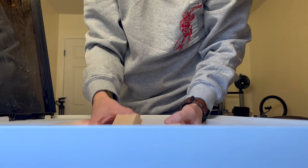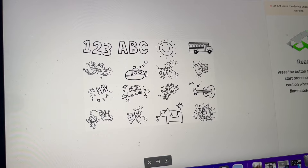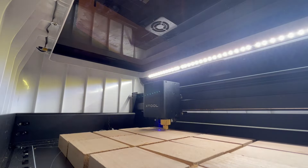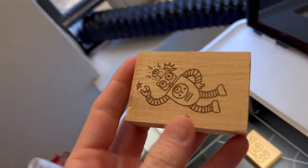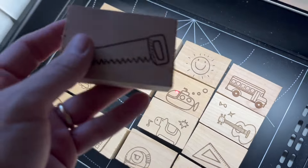After that, I just dumped a bunch of blocks in the machine, laid them out perfectly, picked a bunch of fun files that I thought might fit a nursery room, and hit the start button. I really liked all the designs I chose for this first batch, but the second batch I made, I added a couple of woodworking-themed things in there because you got to push it on them while they're young.